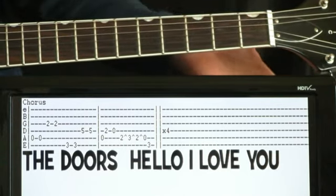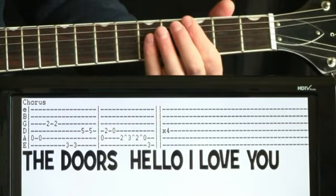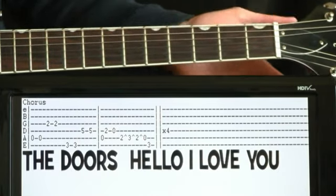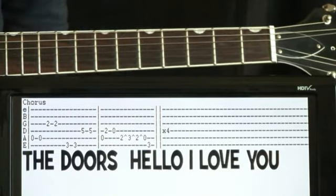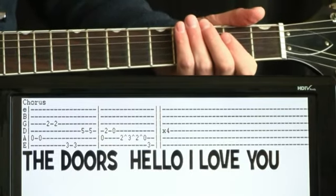Just to dive right in, it's going to start off with these octave notes where we're doing an A. So just open A string and do a couple hits on that. You're going to want to drown your tone in fuzz, especially for the verses. Get some super heavy fuzz going.